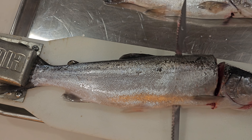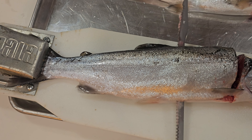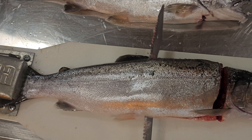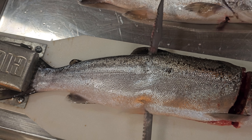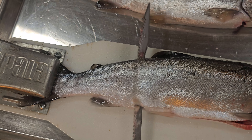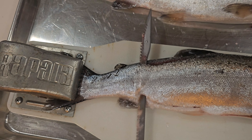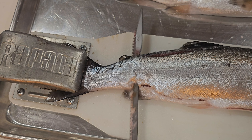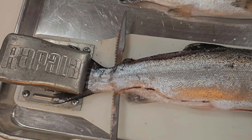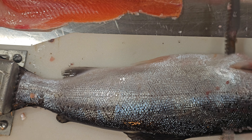The fish is moving a little bit because I'm holding the camera in one hand and trying to cut with the other. Typically you can hold the fish down at the head after you've made the cut and it won't move at all. Slice all the way back, cut all the way to the end, and you have a nice clean fillet.